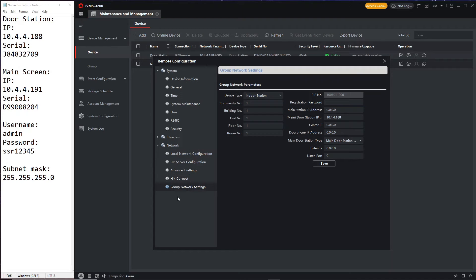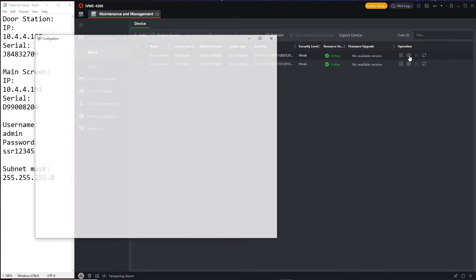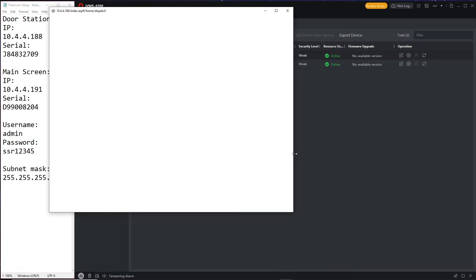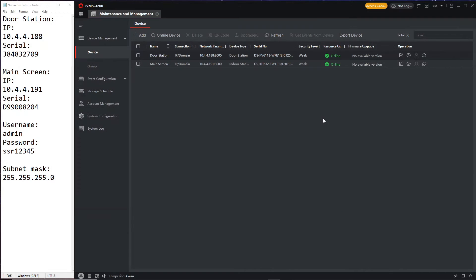In Group Network Settings, you can see it's already found the door station IP — they're already communicating, which is what we want. We just have to enter the password and click save. I'll go to the main live view to show you — when it says online in Device Management, everything is working correctly. It's now showing online.